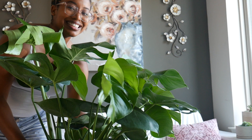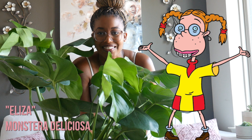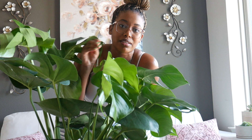This is my Monstera Deliciosa — my new plant. I'm not going to water her. Her name is — I think it's Liza, from the Wild Thornberries. Her soil is moist, so I'm just going to clean her leaves down with some pesticide treatment. I might put a little bit of water in her soil just to get the mosquito dunks' bacteria in there so it can kill any fungus gnats that may or may not be in there.